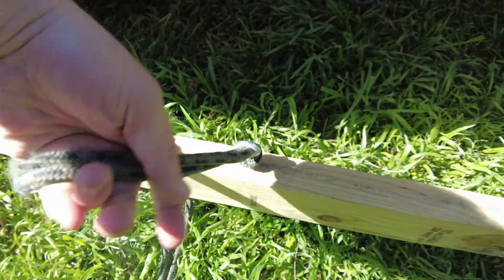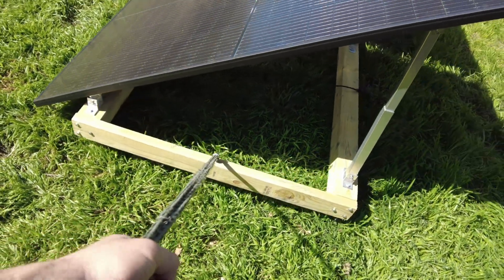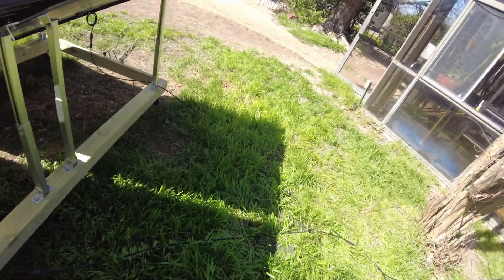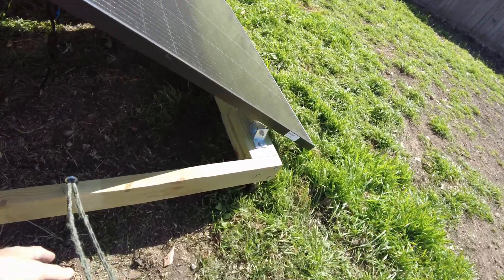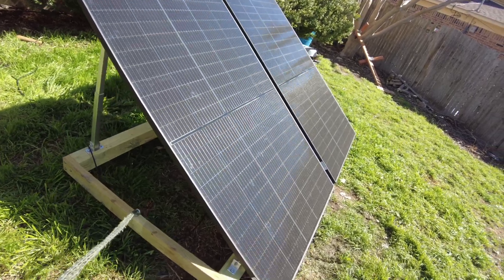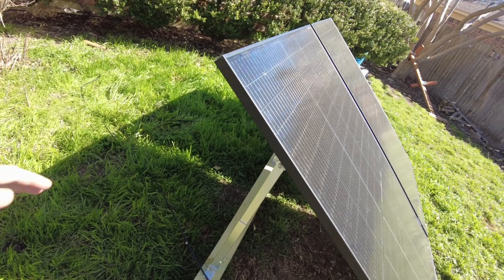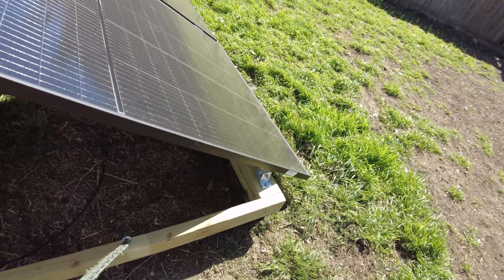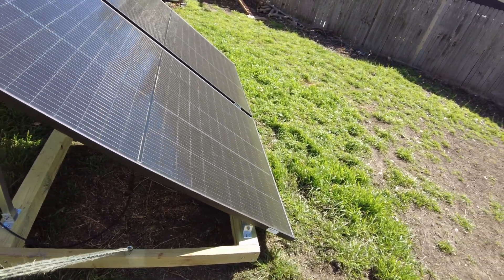I've got some eye lags with a piece of rope that I can use to pull it, and that works really well — I've got that on both sides. It's quite easy to move it around with that rope. If you don't have the rope you can push on it, but it's a lot harder. Using the rope you're actually kind of pulling up on the frame, which helps it along.